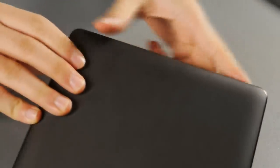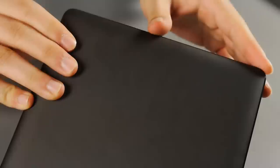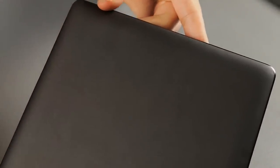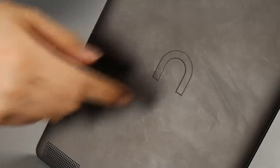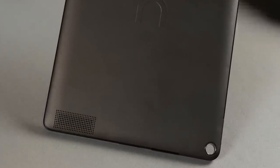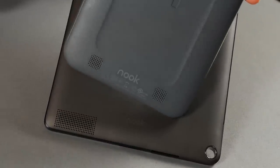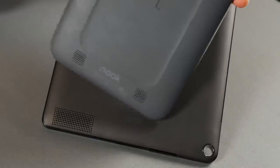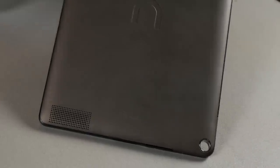On the back there is no camera or anything fancy like that, since it's a media-consuming tablet. You'll find the Nook logo and a speaker. Surprisingly, the Nook HD+ only features a single mono speaker, in contrast to the Nook HD which had a stereo speaker with decent sound quality.